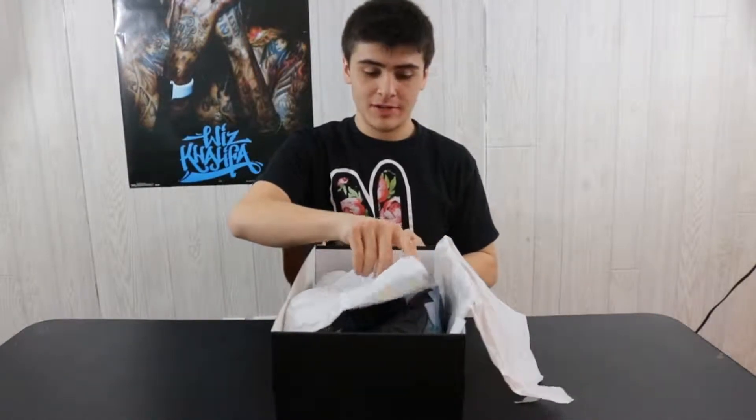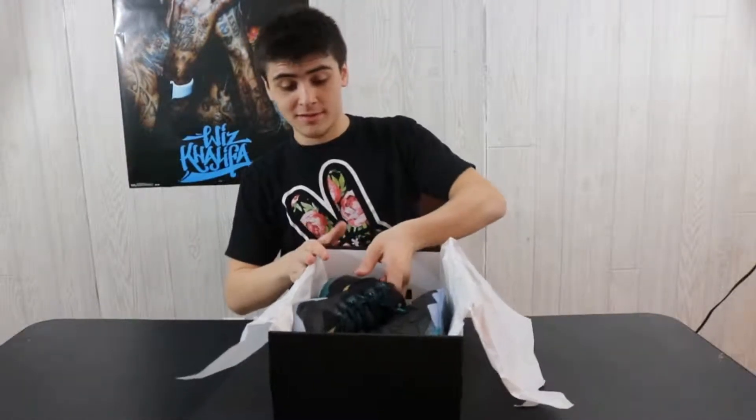These are a size 11, not my size — I'm either a nine and a half or a ten. These are actually my little brother's. I had the other box so I could put this on top of it and it looked cool.